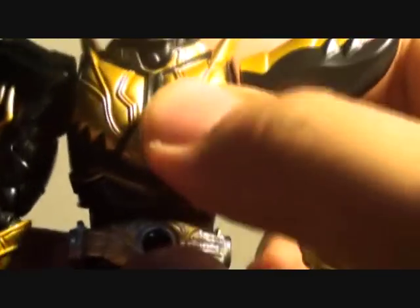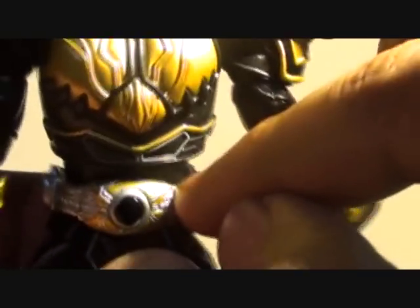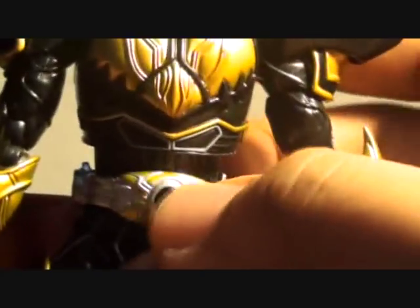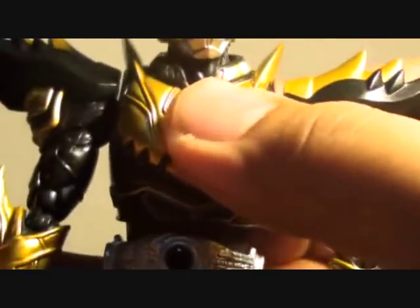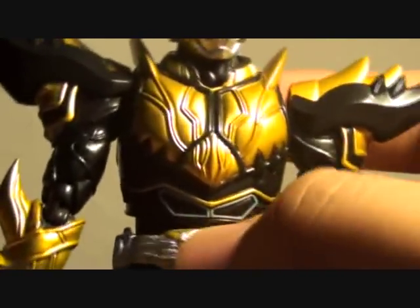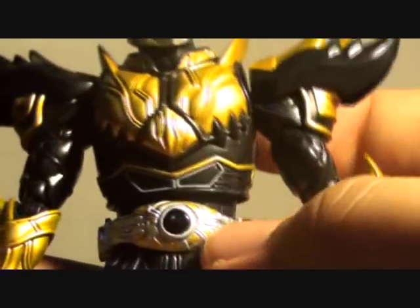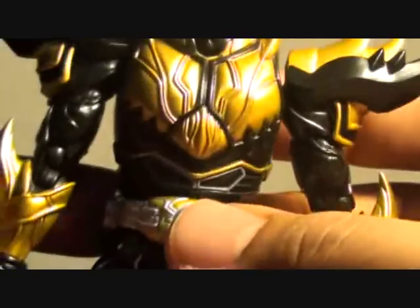There's also a joint underneath the belt, but again it really doesn't move as much. The belt is quite loose, but I suggest not to force it — you might break it in half.